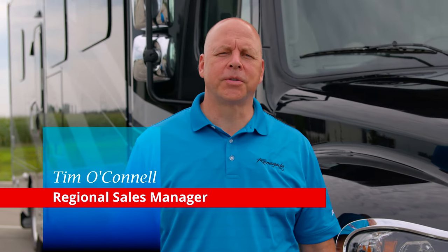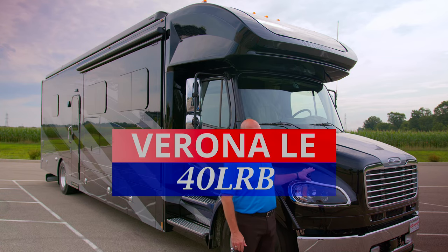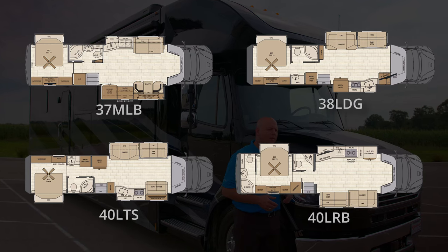Hi folks, Tim O'Connell, Regional Sales Manager, Renegade RV. We're here today to talk about the 2023 model year Verona LE. This is the Verona LE 40 LRB floor plan. There are four floor plans in this model offering.